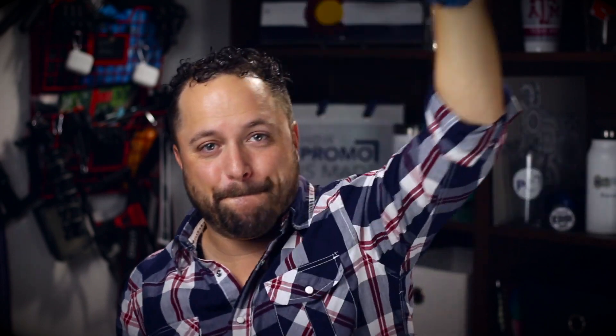Thanks for watching our quick little video on the 40 ounce wide mouth water bottle from Tervis. Make sure you go to promocorner.com so that you can find some products that you or your customers can use every day. The size of this thing — 40 ounces, 72 hours — you can't beat it.